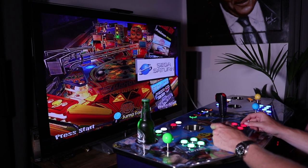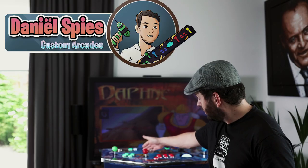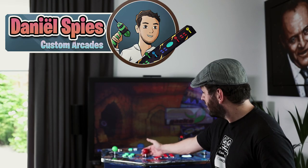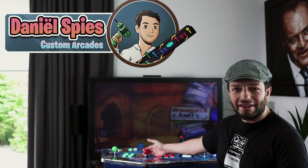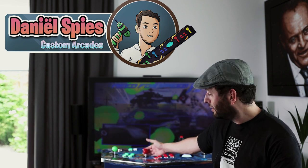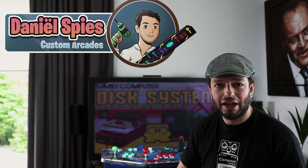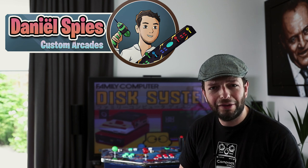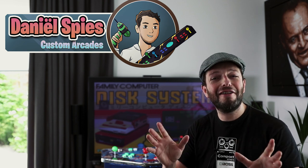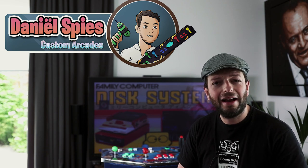If you've never heard of Hyperspin before, go check that out — it's wonderful and I think it's the best front end for starting emulators. As you can see, I have a lot of emulators; I think I have 160 different systems on this Hyperspin build with thousands of games — more than 150,000 games or so. You will never ever be able to play all of them, but that's lovely.